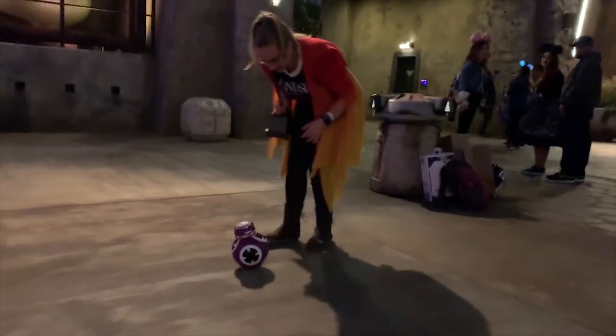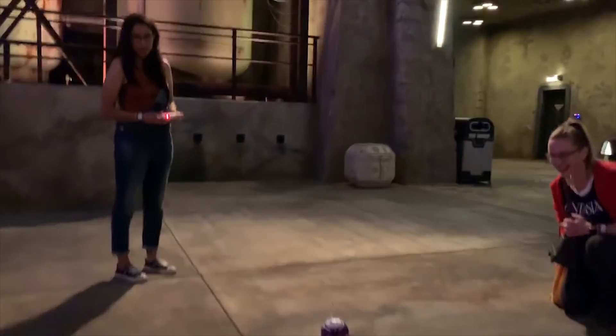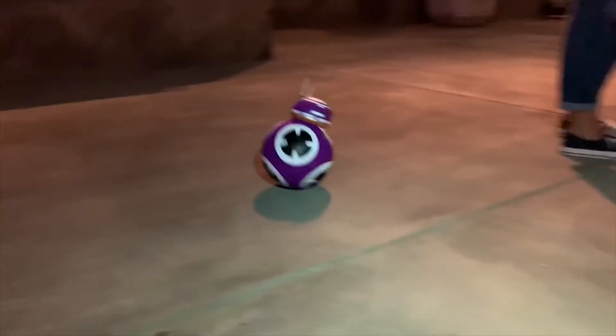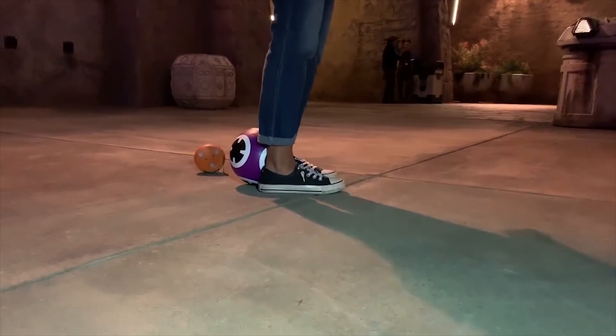Careful, careful! Oh! Now you've done it.